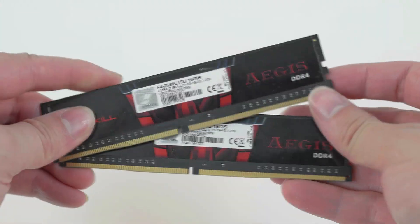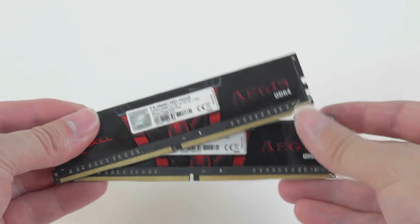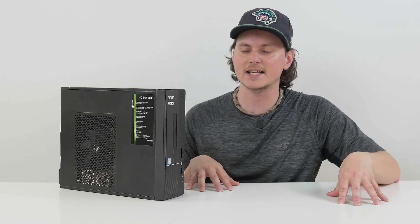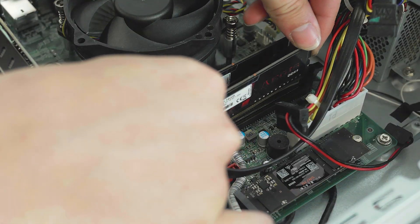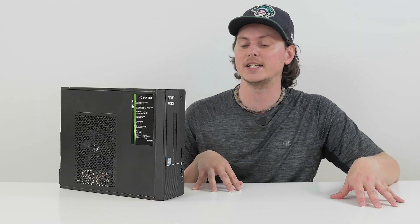Those are all the parts in this computer — not the greatest thing for gaming. So we're going to get into the upgrade parts. First up, I have an old G.Skill Aegis kit of DDR4 RAM — two 8 gig sticks running at 2666 megahertz. The reason I have to go with this speed is because the motherboard maxes out at 2666 MHz, and if you use anything faster it defaults to 2133 in the BIOS. So that's a total of 16 gigabytes in dual channel, which will really help performance compared to the single channel RAM originally in here.